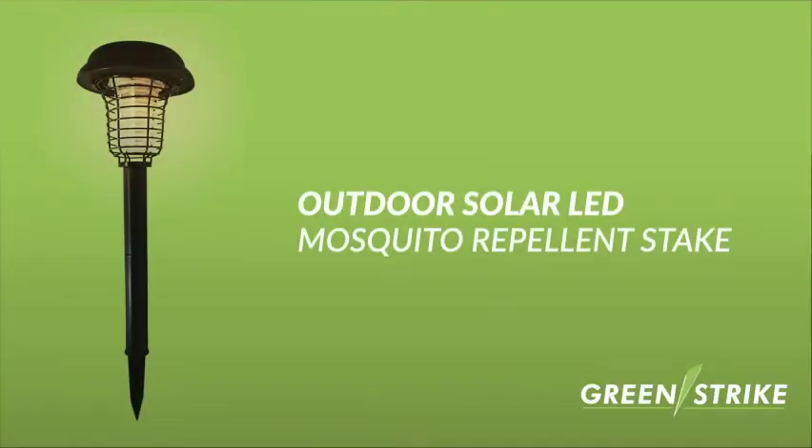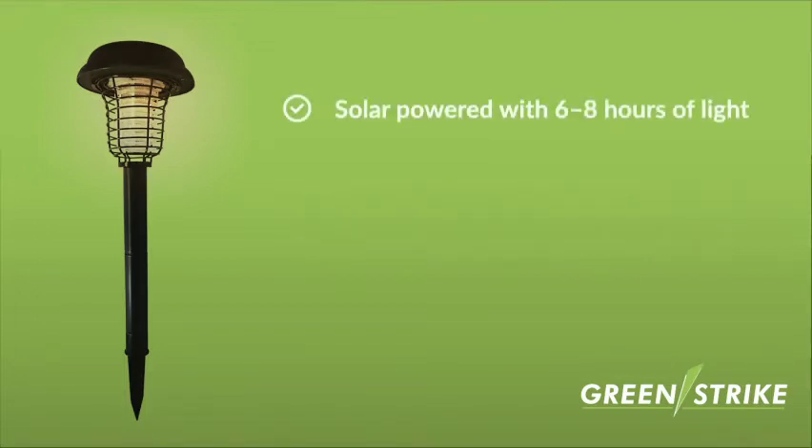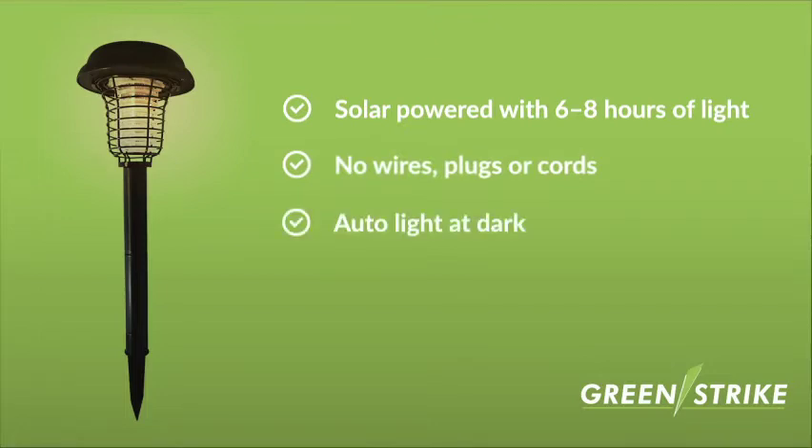The GreenStrike Outdoor Solar LED Mosquito Repellent Stake is solar powered with 6-8 hours of battery life, needs no wires, plugs or cords, and automatically lights up at night.